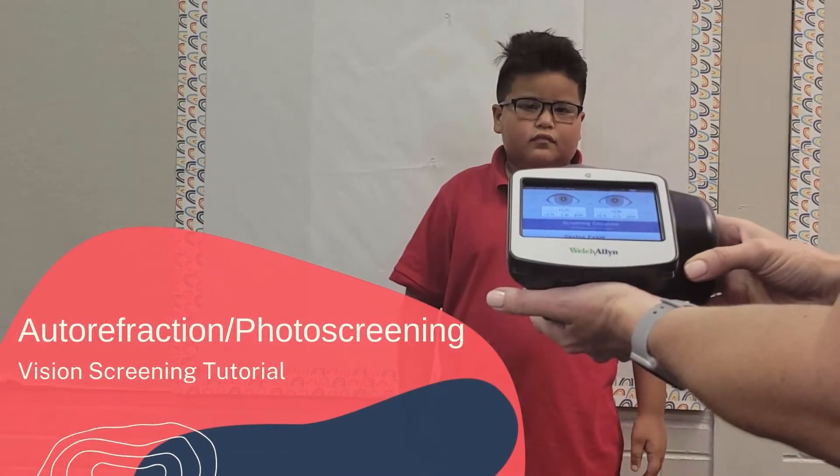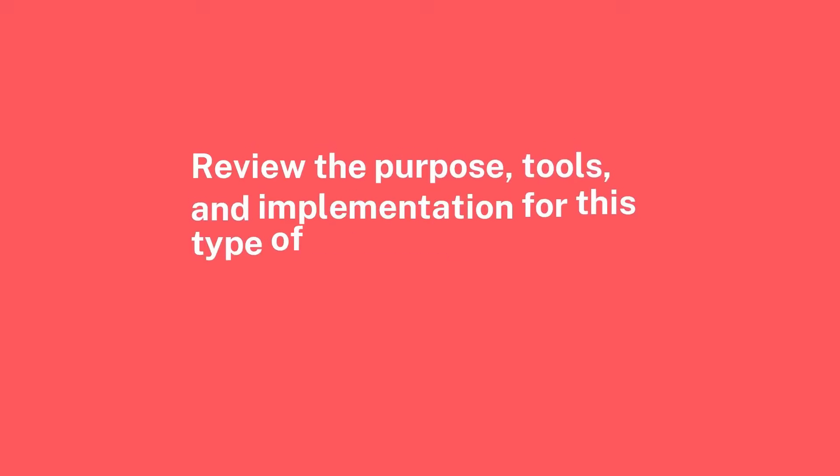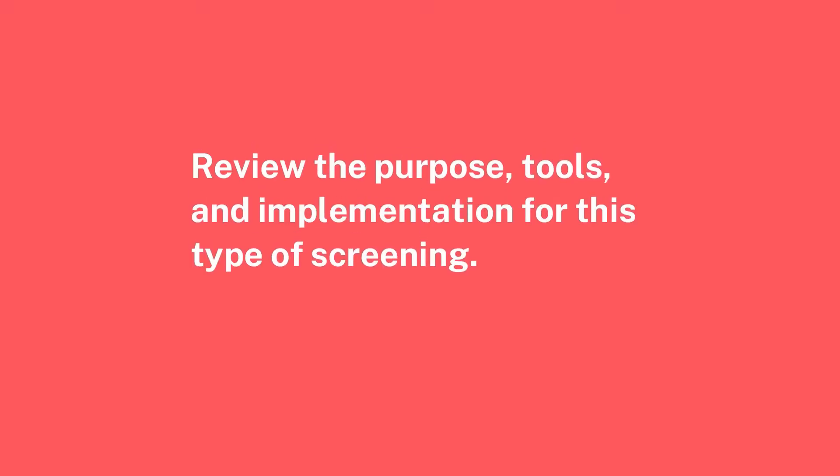Welcome to the autorefraction vision screening tutorial. In this short video, we will review the purpose for this type of screening, the tools used, and how it is implemented with children of various age groups.